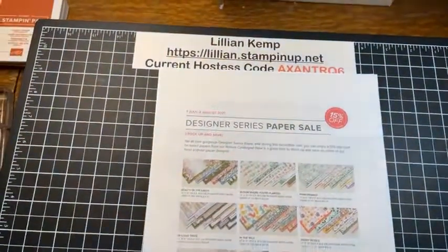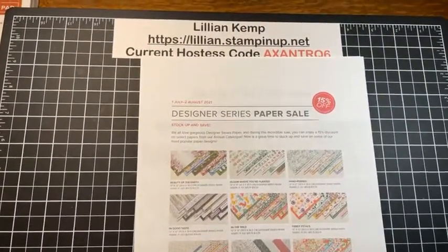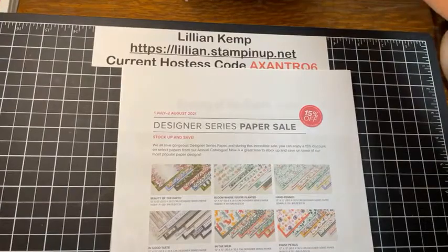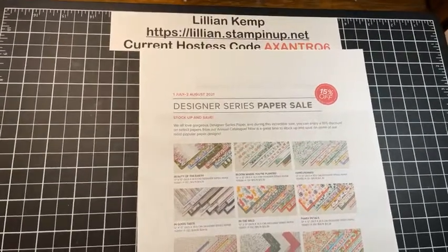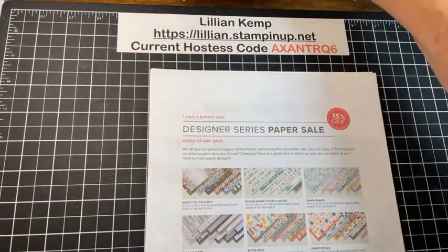Hopefully I won't be dropping everything I touch, so thank you for joining me. Let's go down to my desk and see what we're going to be doing tonight. As promised, I am going to focus on designer paper tonight — just getting the computer going, making sure I have the sound turned off and that we're centered.